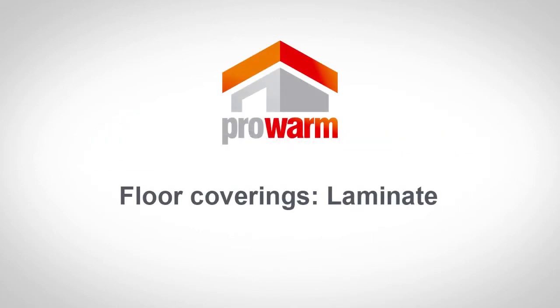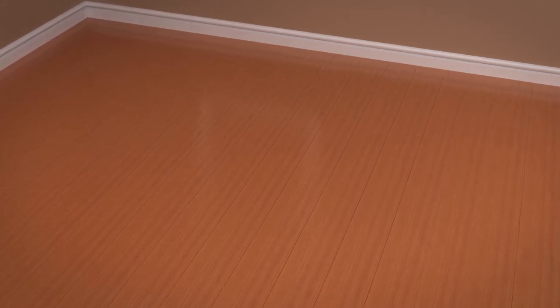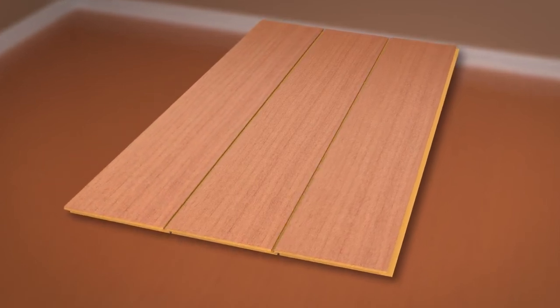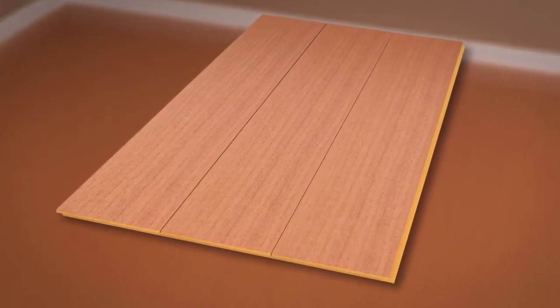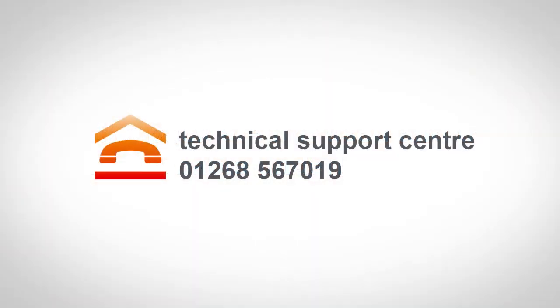If you plan on installing a laminate floor covering, because it is thinner than engineered wood, you will have the advantage of an increased warm-up time. Laminate flooring is normally a case of simply clicking together. You must not use a laminate that has an insulation fitted to the back. You must use a suitable, breathable underlay. Refer to the laminate flooring manufacturer's installation guide or contact our Technical Support Centre for advice.